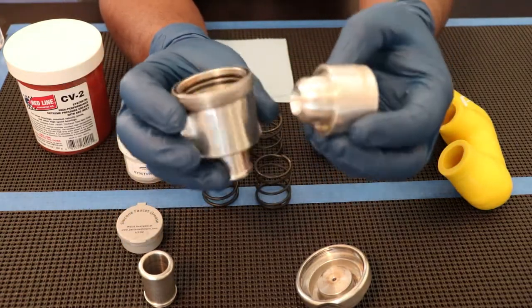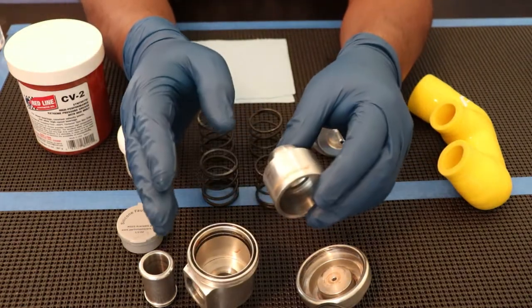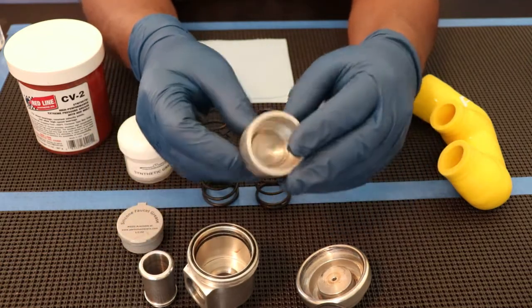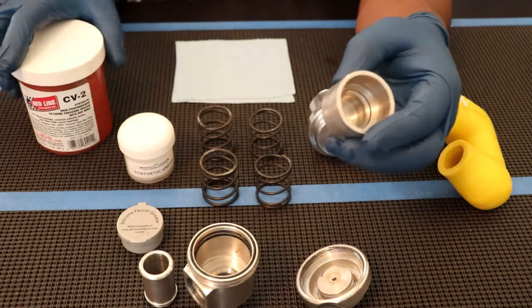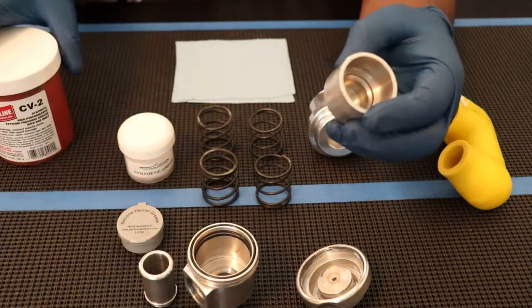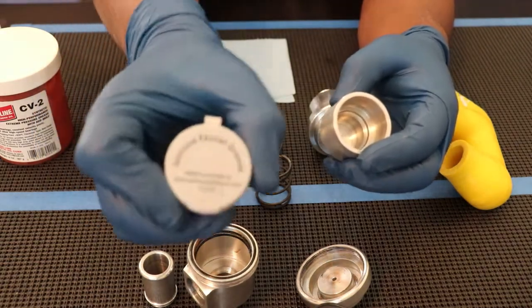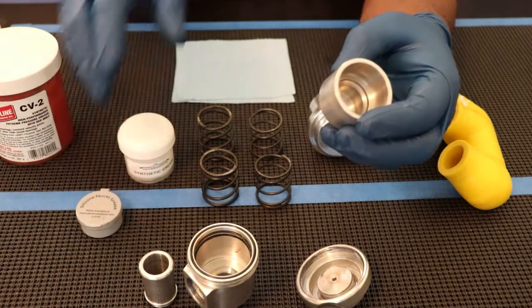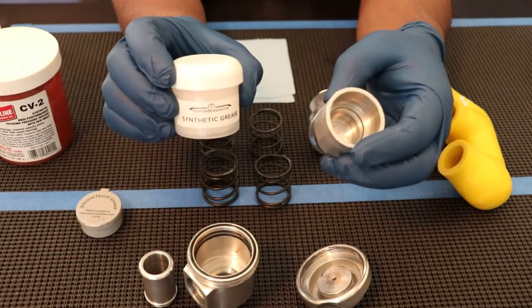You can take your valve out and push it out like so. To maintain this, you want to use a grease that is non-petroleum based, so it doesn't react with your O-rings and degrade them. We have some synthetic greases here that I recommend. I have a bearing grease here that I use, and also for the threads, I have plumber's grease.